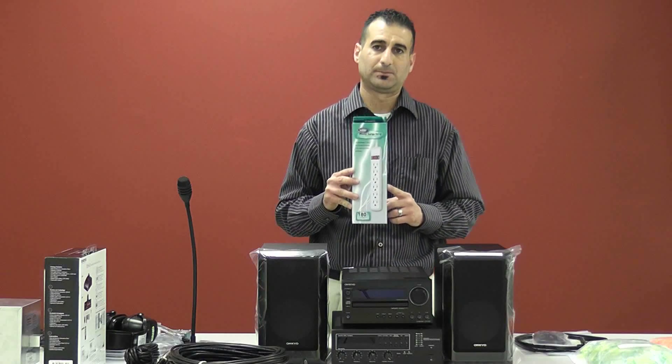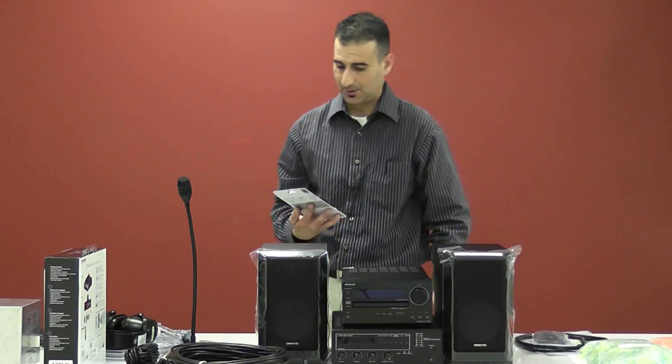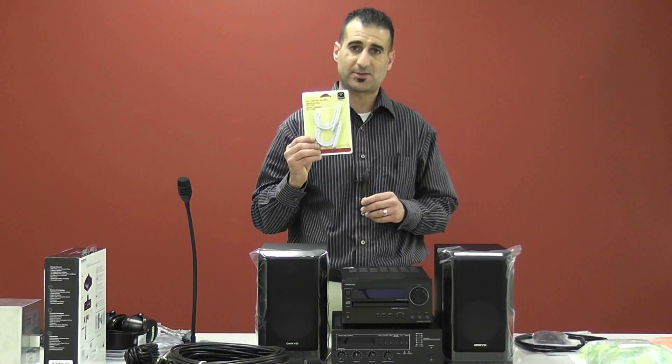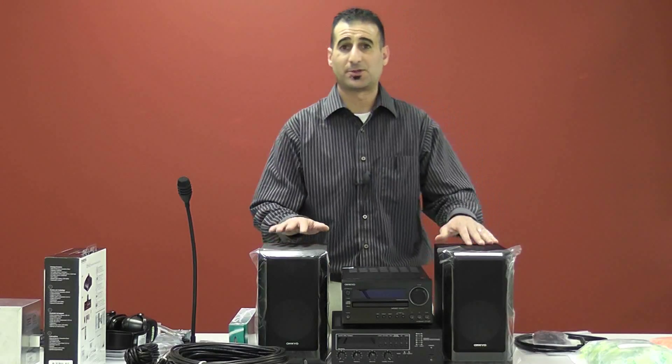We also supply a power strip for additional power outlets if needed. Last but not least, we have our headset hooks — when the headsets are not in use, you can hang them on the hooks. That concludes the full sound system.